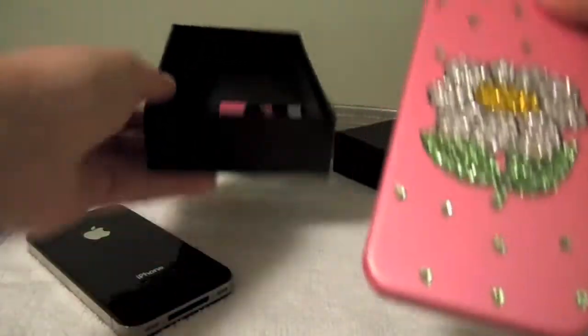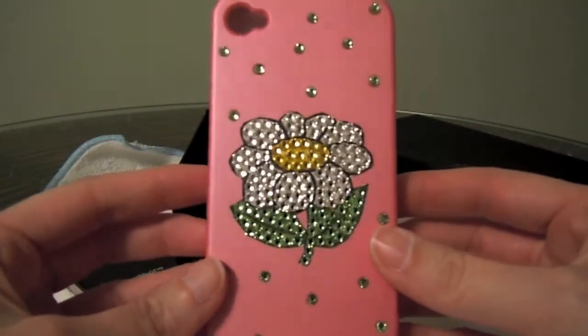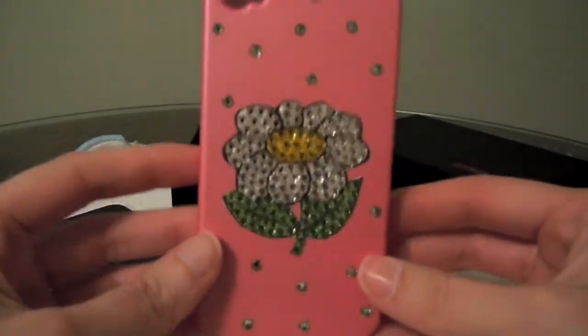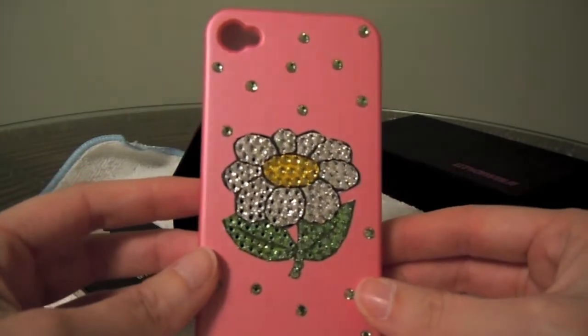Now obviously this is a more girly type case, but guys don't click out of the video just yet. If you have a sister, an aunt, a girlfriend, a grandma, or whatever, you can get one of these for them and I promise you they will be nothing but happy. This is the design I got, but they actually offer lots of different designs and for different devices other than the iPhone 4, so keep that in mind.